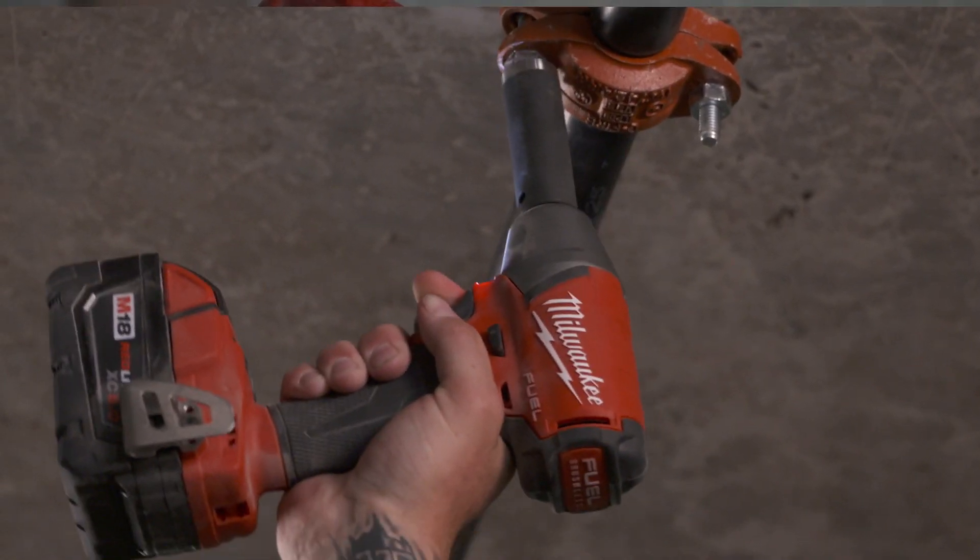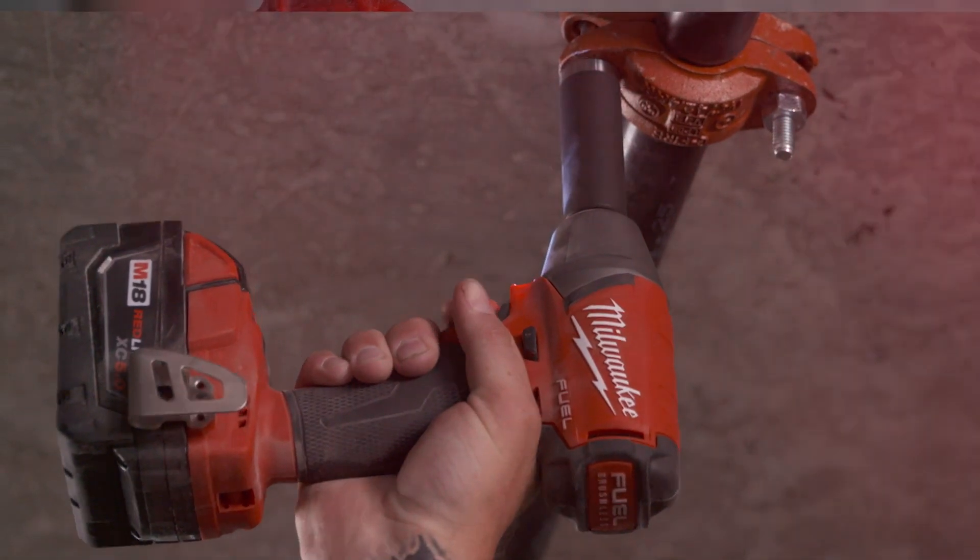Productivity is increased with the fuel impact wrench just because you're not constantly swapping out batteries, and because it's faster than the other impacts.